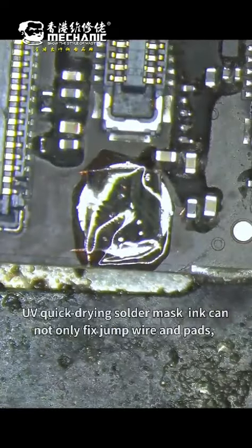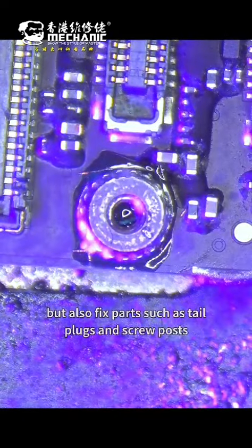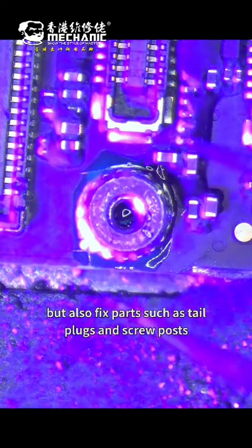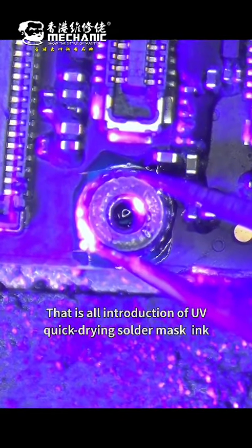UV quick-drying solder mask ink can not only fix jump wires and pads, but also fix tail plugs and spool parts. That's all for the introduction of UV quick-drying solder mask ink. Thanks.